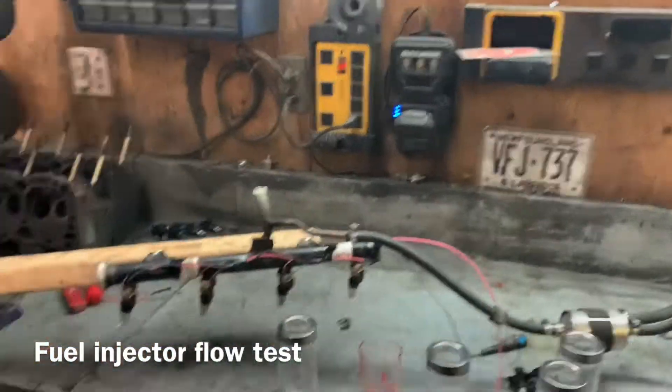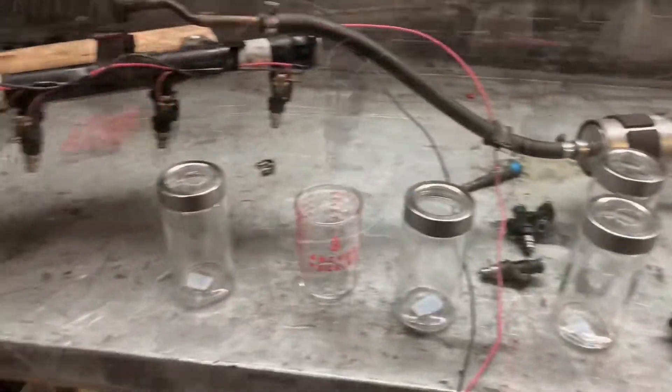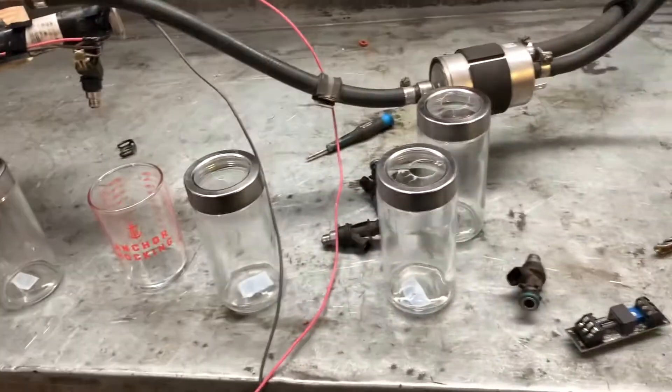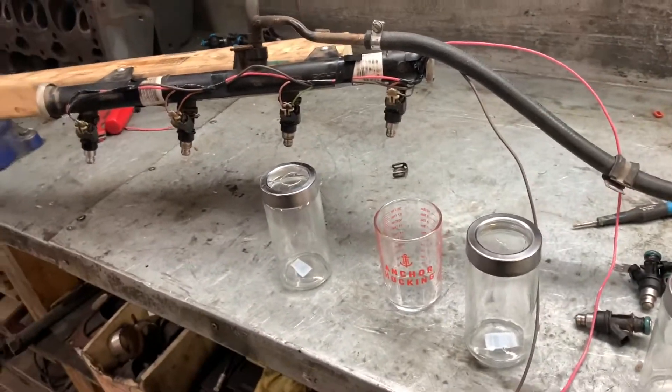Hey everybody, Barry here again. I really need to get those injectors on the Cadillac, so we're going to zoom through this as quickly as possible. My first method was holding the wire onto the battery with a stopwatch next to me for 10 seconds and kind of trying to judge it like that - that's really hard to be consistent and accurate.